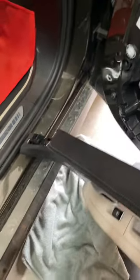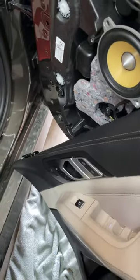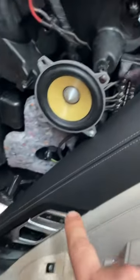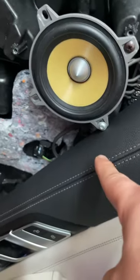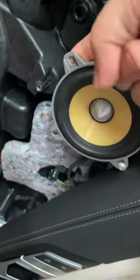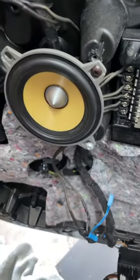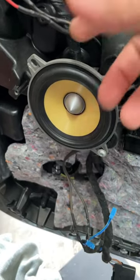All right guys, this video is to tell you how not to install on a BMW X5 2023. Just like I've told you before, you gotta match it — not make your own holes. This one's airborne, that one's airborne. Plus, I don't think the speaker is really made for this scenario — crossover.